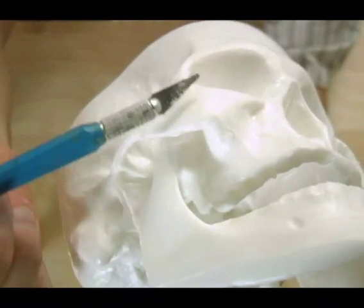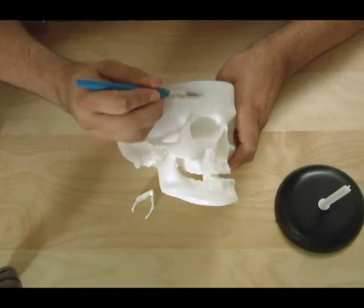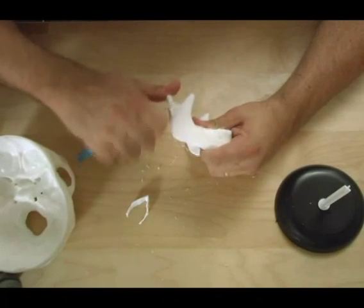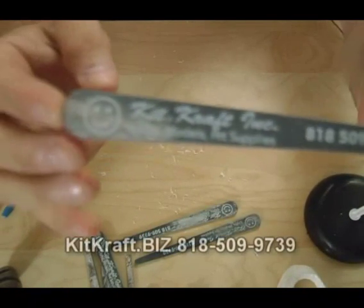To take the seam lines off, what I use is an exacto knife. They come off pretty easy. I get these little sanding pads from Kitcraft, a company here in LA near Ventura and Laurel Canyon Boulevard.